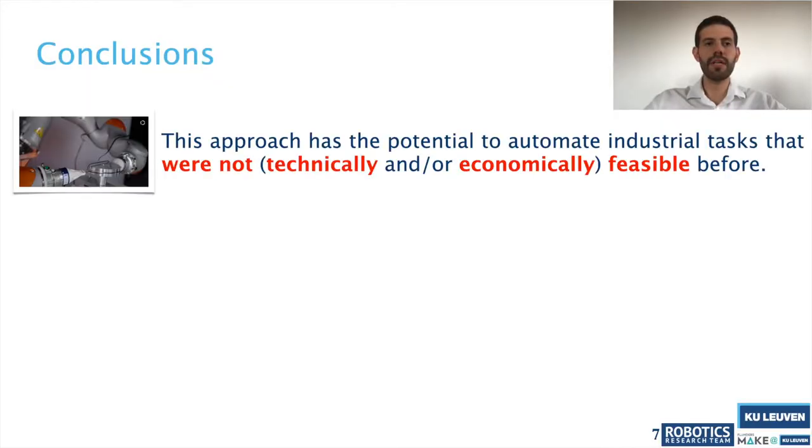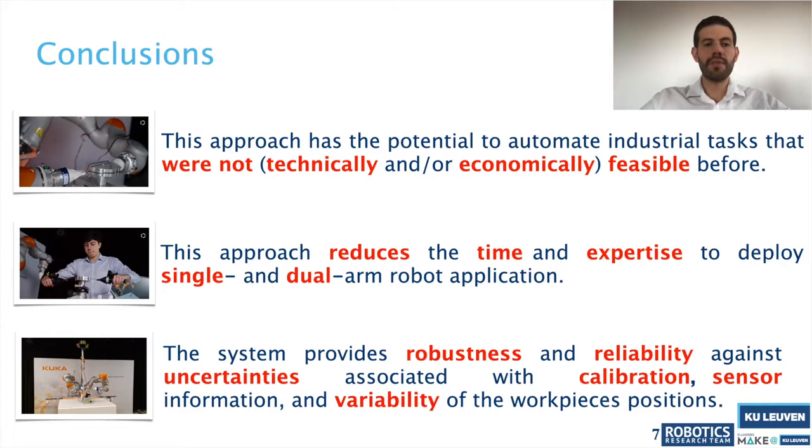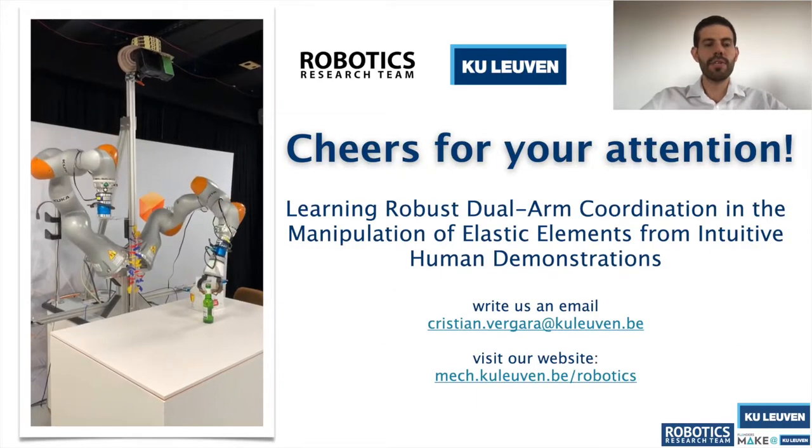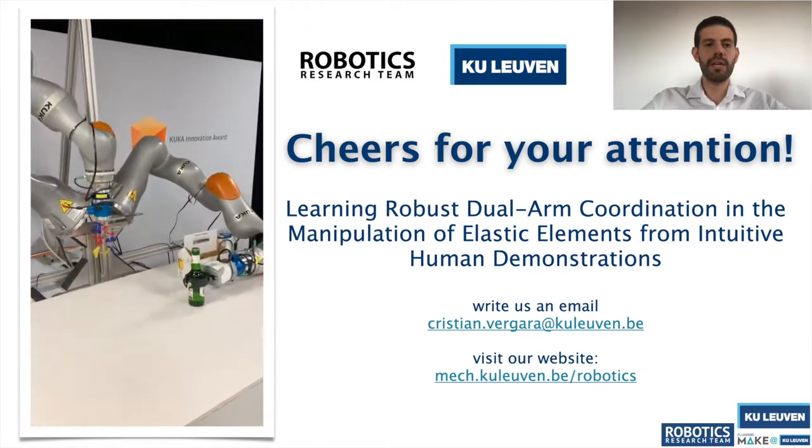As a conclusion, this approach has the potential to automate industrial tasks that were not previously technically or economically feasible. It also reduces the time and expertise required to deploy single and dual arm robot applications. Our system provides robustness and reliability against uncertainties associated with calibration, sensor information, and variability in workpiece positions.